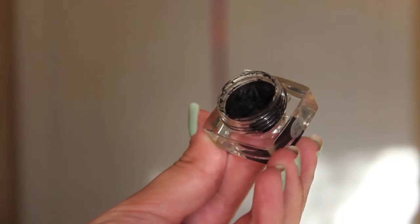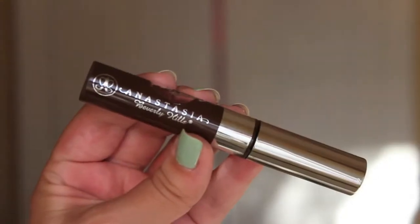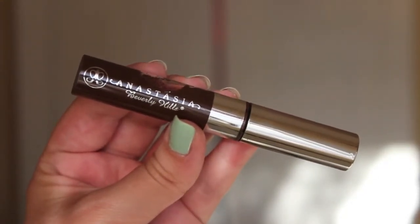Then for eyeliner, I'm just taking my e.l.f cream eyeliner in black. Then for my eyebrows, I'm taking my Anastasia Beverly Hills Tinted Brow Gel in the shade Chocolate.